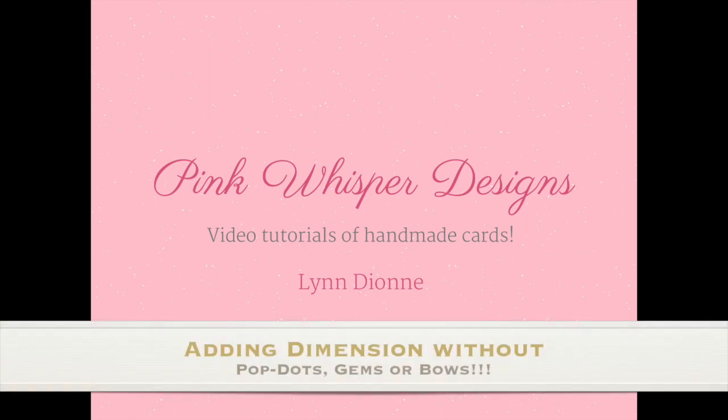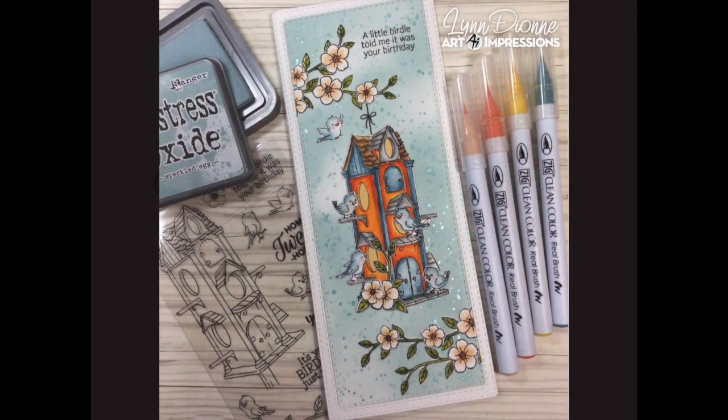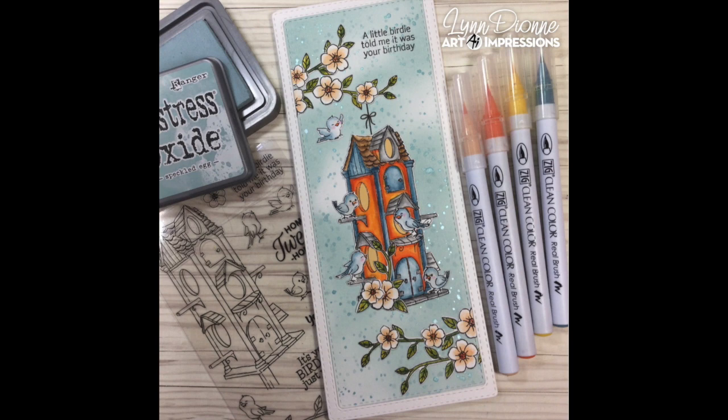Hi everyone, it's Lindy on from Pink Whisper Designs. Today we're going to be creating this cute little birdhouse cubby card and we're going to be creating it as a slimline card. I also wanted to show you that it's basically a one layer card and we're going to add lots of interest and dimension even though it is one layered. I'll show you some little different tips and tricks for doing that. So let's go ahead and get started.